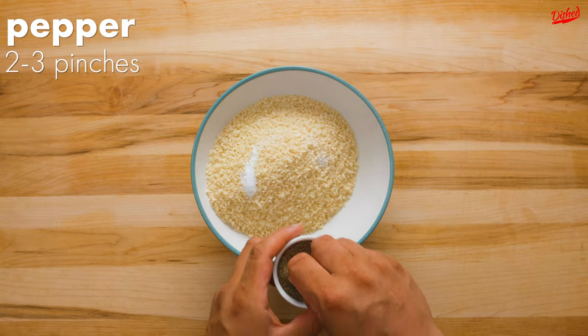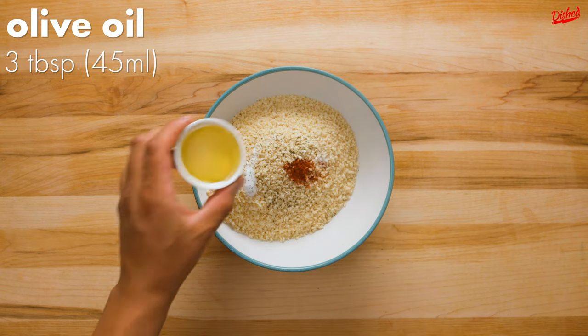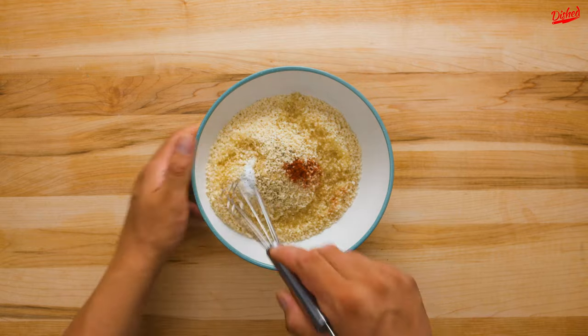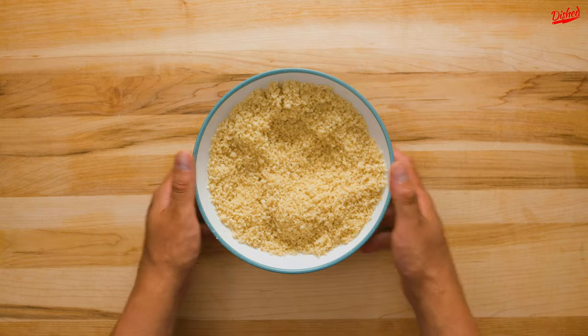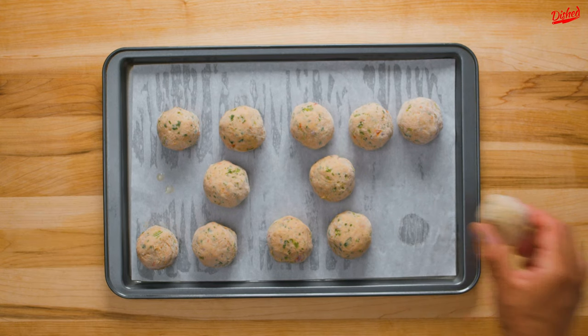In the meantime, prepare the breading by combining 2 cups of panko breadcrumbs with more salt and pepper, a little paprika, and about 3 tablespoons of olive oil. After that's all combined and your tuna has firmed up, we can start breading. This is a bit of a process, so buckle up.